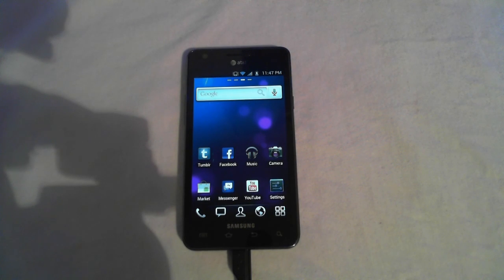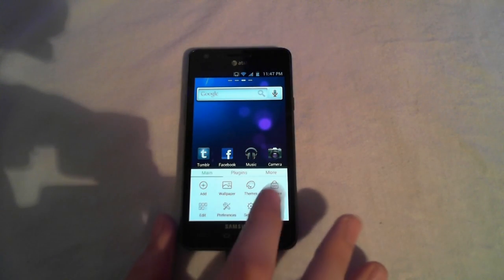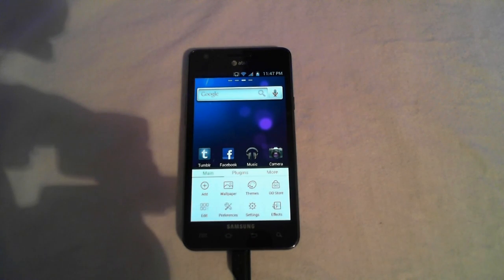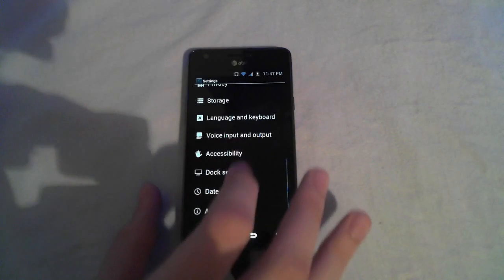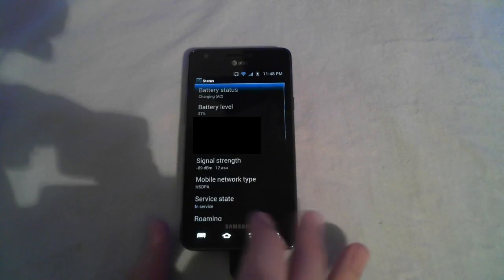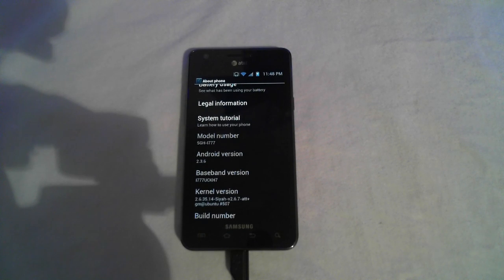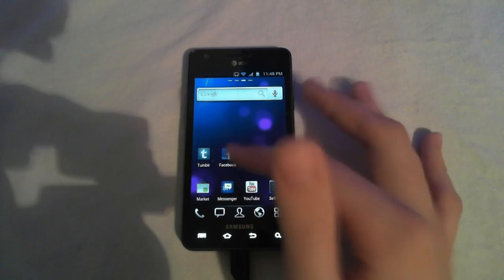Now let's take a look at the actual ROM itself. It has the Go Launcher and you have all these options that I don't particularly prefer, but you have all these down here. Let's take a look at the settings. This isn't Ice Cream Sandwich — this is actually Android 2.3, which also kind of bugs me. But there isn't much you can do right now because of the development stage, and there isn't really an official ICS version for the Galaxy S2 yet. Overall, this ROM is stable and works well for some people.